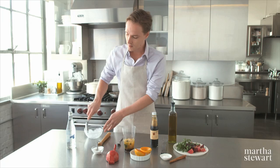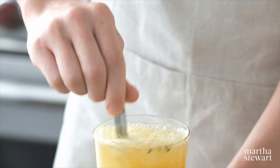Fill the glass about halfway with ice, topped with seltzer. A quick stir and this is ready to drink. You could also make this more adult with a splash of gin or vodka.